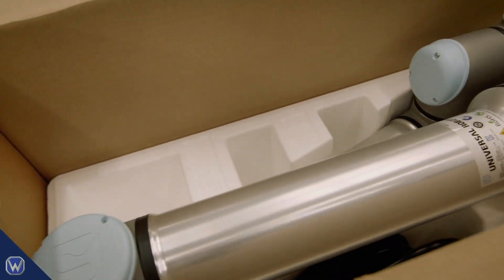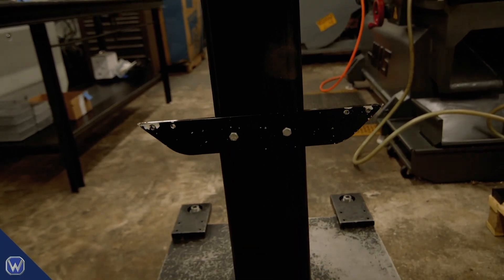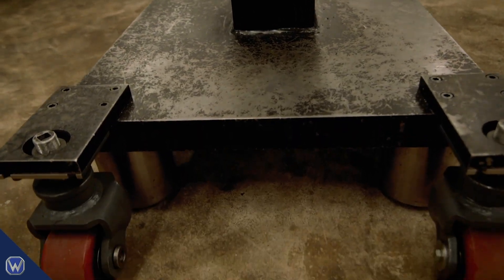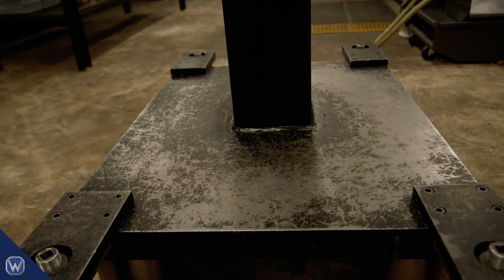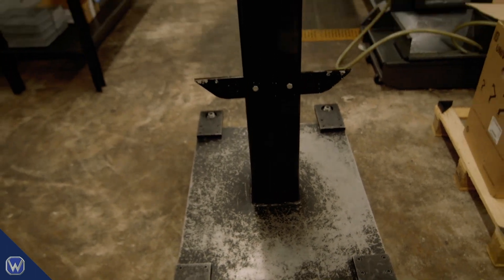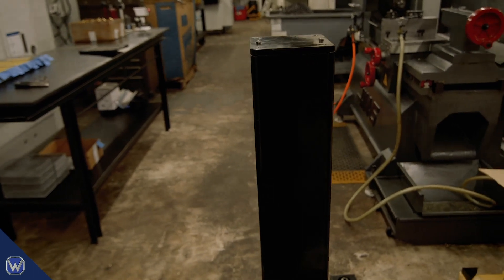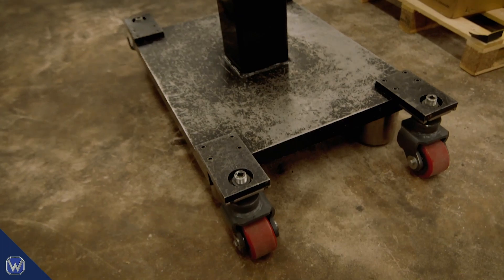We made our own robot stand because we wanted it mobile — we thought we'd be moving the robot around a lot more than we actually do. What you're seeing here is a piece of two-inch steel plate; the steel plate alone is almost 400 pounds. We built it heavy so you can move the robot at full speed and not have the stand shake around.